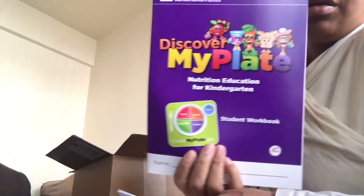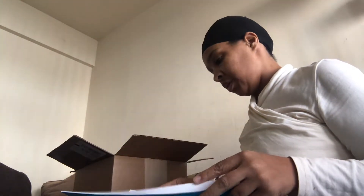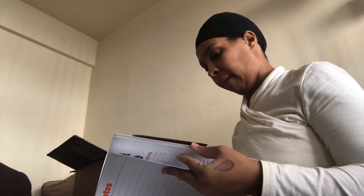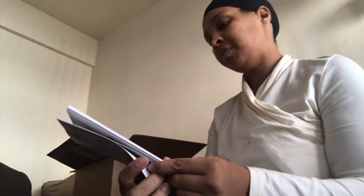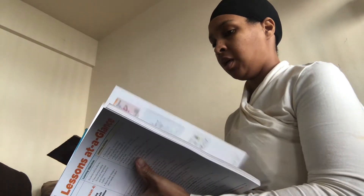What's even more awesome is there's a Lessons at a Glance section with the learning objectives, tells you how much time each thing should take, lesson three coloring activities — there is a lot in there, like too much. These are the rest of the books.